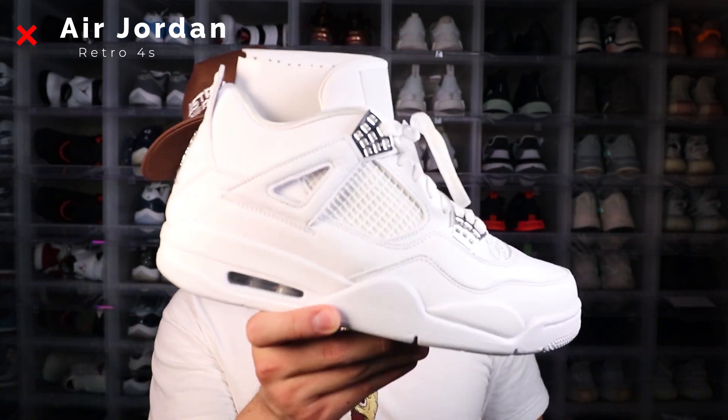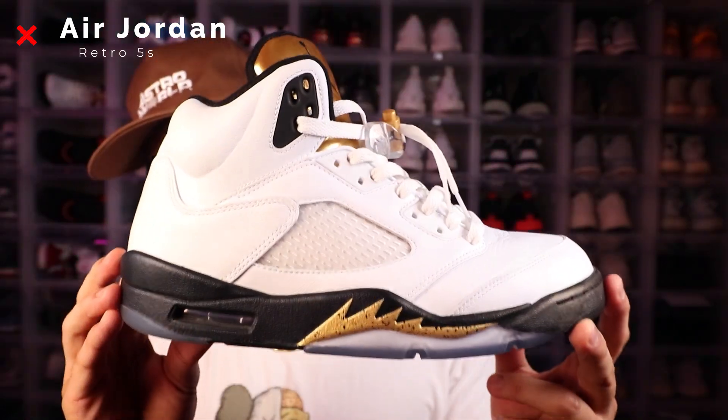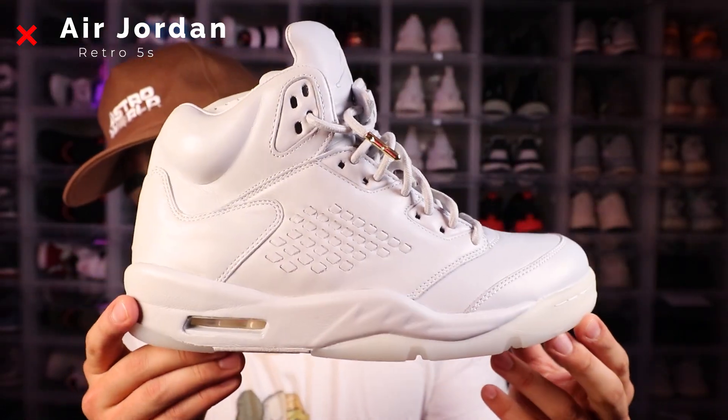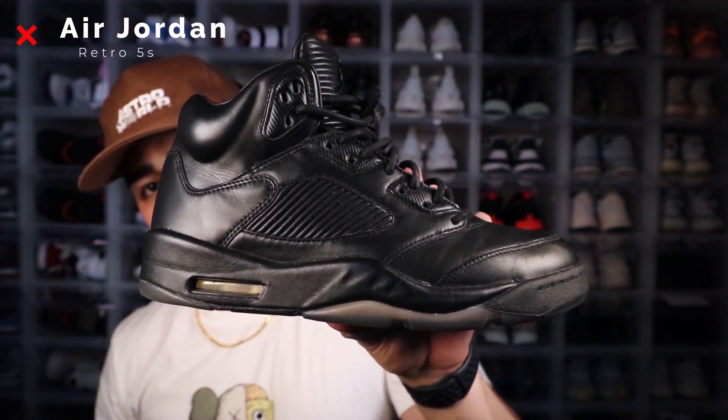I like the pure money retro fours so much that I doubled up on them. Next up we have the retro fives. First up in that collection we have the metallic retro fives, Olympic retro fives, the white pair of the premium retro fives along with the black pair of the premium retro fives.